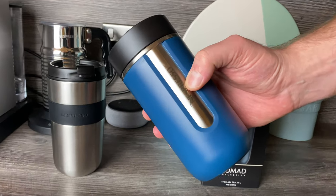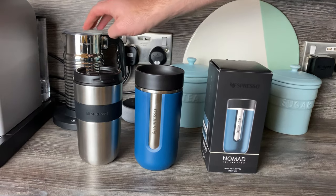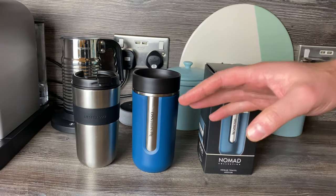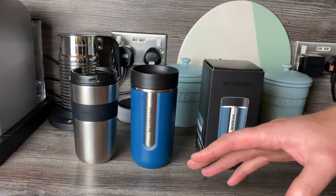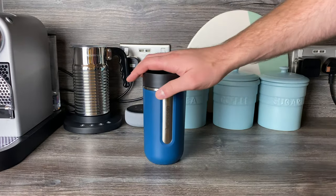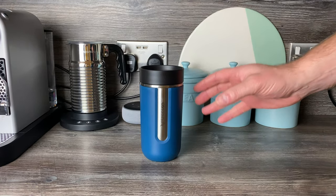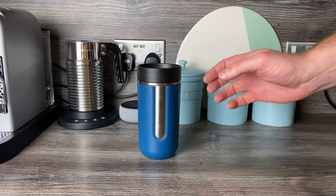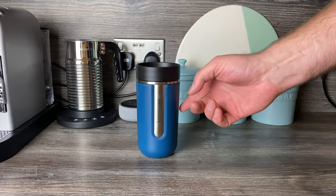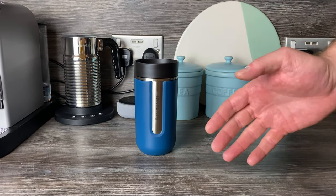I do worry a little that the branding might wear away. To be fair, on my Aeroccino 4 the branding is still there after many cleans, so perhaps it won't happen — but I thought I'd mention it just in case. Also, this is the only color the medium comes in. The large comes in black and the small in green, so if you want a different color in a different size, that could be an issue.